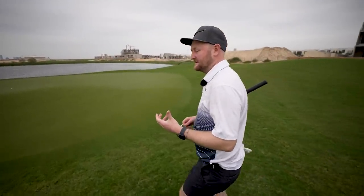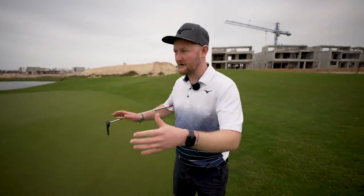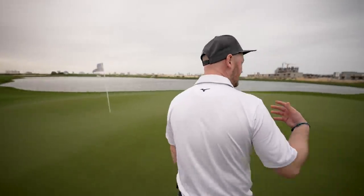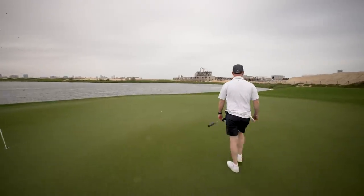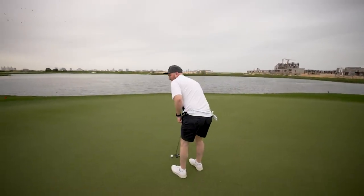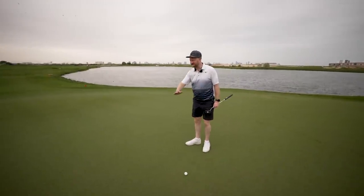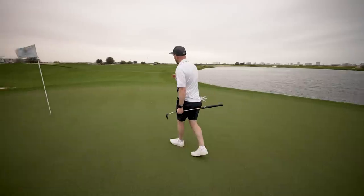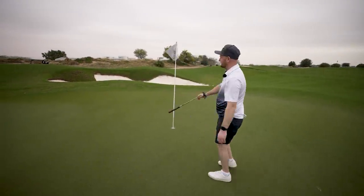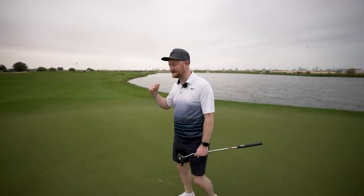One thing I think a lot of players forget to do when getting up to the green is take stock of what's actually around you. As I'm getting here towards this green, I'm looking around - I can see my ball near the flag, but I'm also starting to think about where the slopes and undulations are. A lot of players just walk over to the golf ball without giving it any attention, then stand over it and think 'which way is this breaking?' as they're over the putt - that's not the way to go about it.